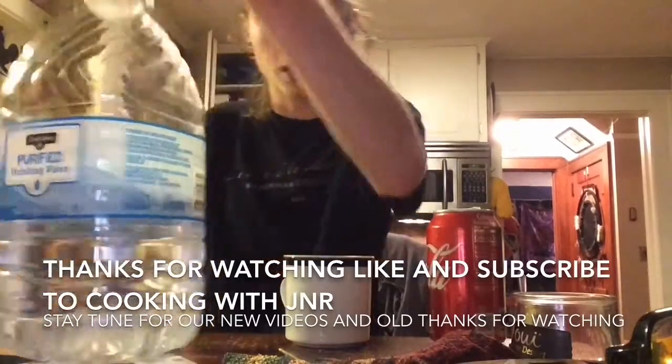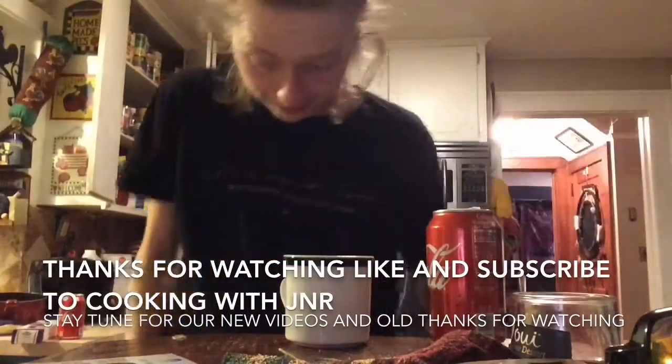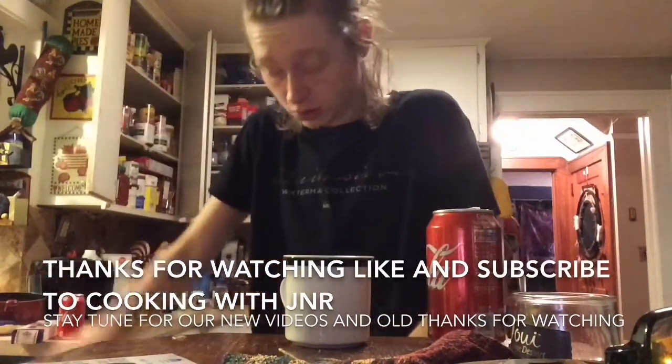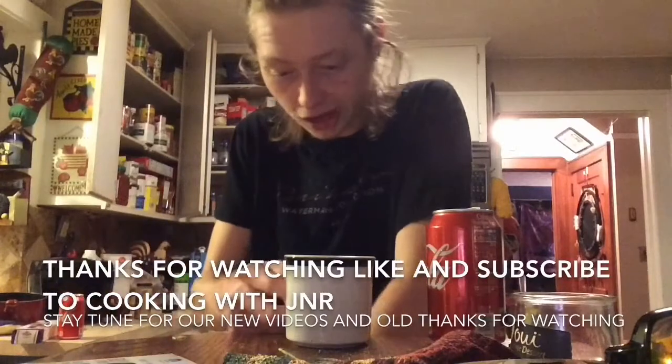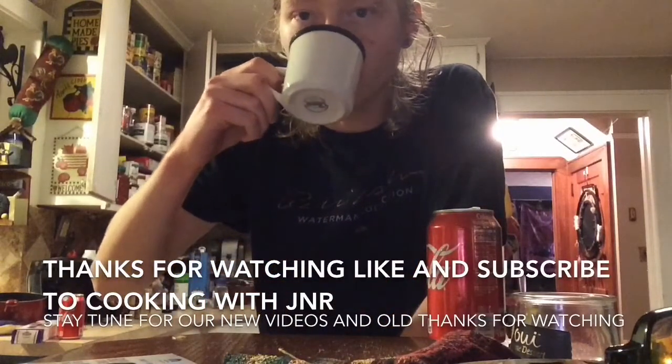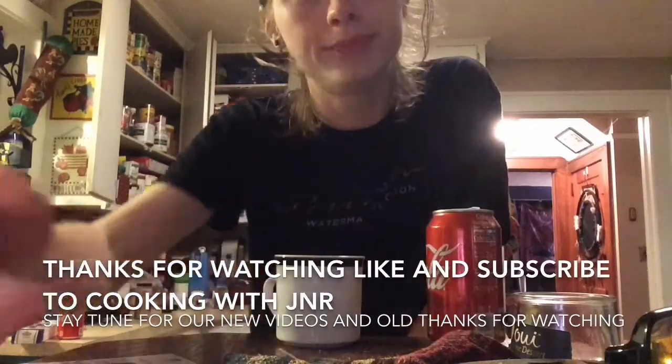Thanks for watching, we will get back to y'all. We are Cooking with JNR — we will keep going strong, no matter what. Stay healthy, stay strong, and thanks for watching. Peace.